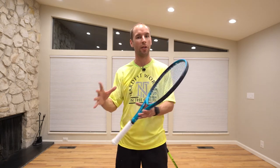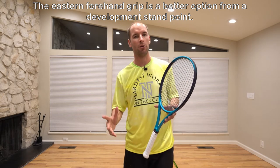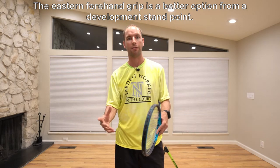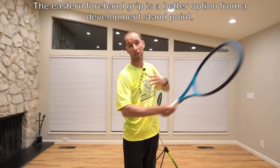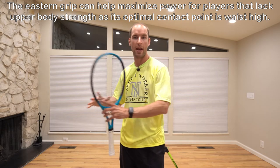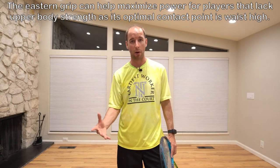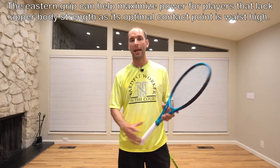One very debatable topic is what's the best grip for the forehand ground stroke. As a coach, which grip I have a student utilize is based on where they're at in their tennis game and where I think they're going. From a developmental standpoint, the eastern forehand grip gives me a little more wiggle room to teach them how to take the ball on the rise, since waist-high balls are much more comfortable with the eastern grip. The semi-western grip is a little more aggressive and more comfortable for hitting balls chest high. When working with adults not generating as much power, I generally teach an eastern forehand grip to maximize their power, since a semi-western grip requires more racket head speed that they may or may not be able to produce.